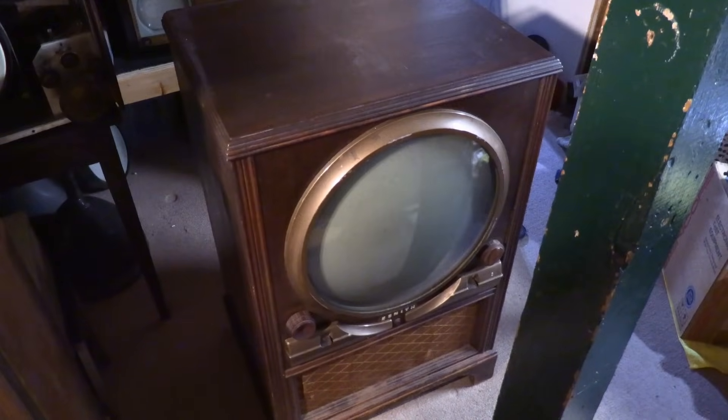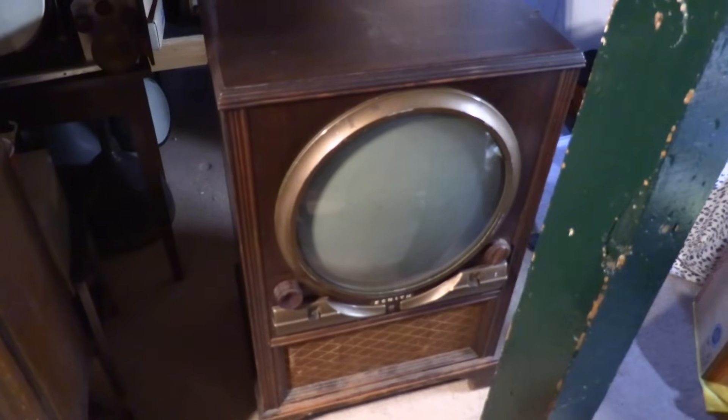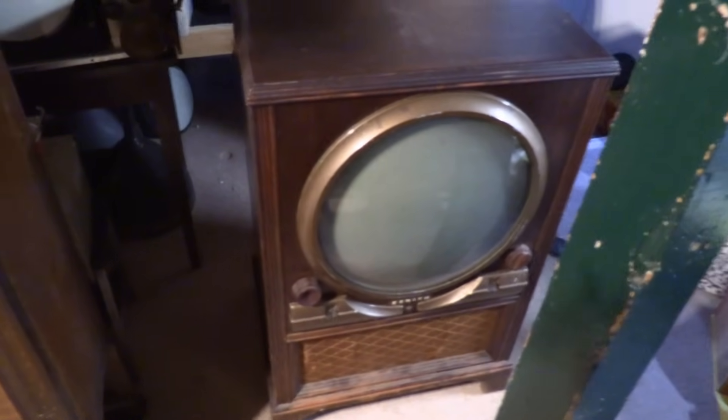Hey guys, going to do a quick triage in this video while I play musical chairs down here in the basement. This is a Zenith porthole that was dropped off for restoration and I think it is awesome. It is one of my favorite cabinet designs I've seen so far — nice big 16-inch screen as opposed to the little 12-incher we did a while ago.